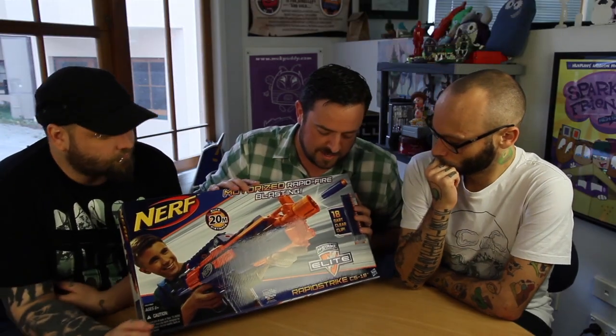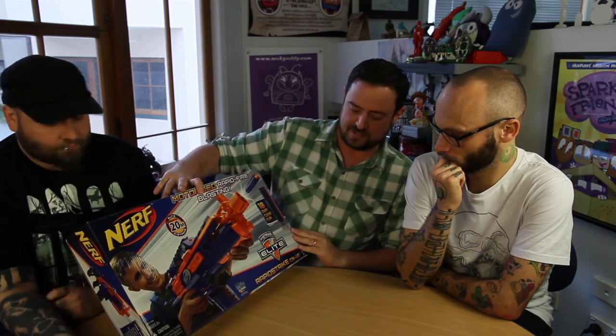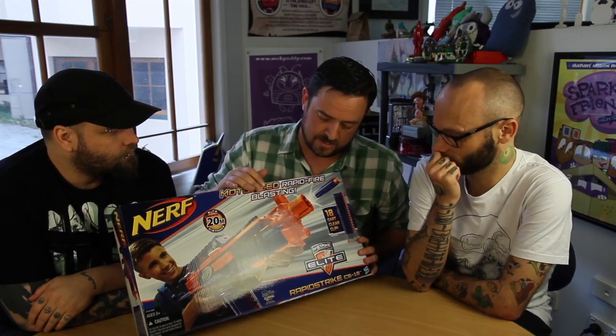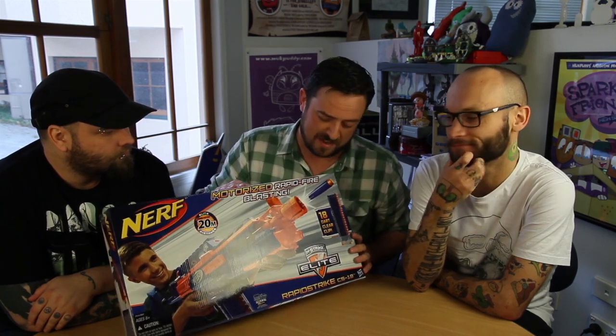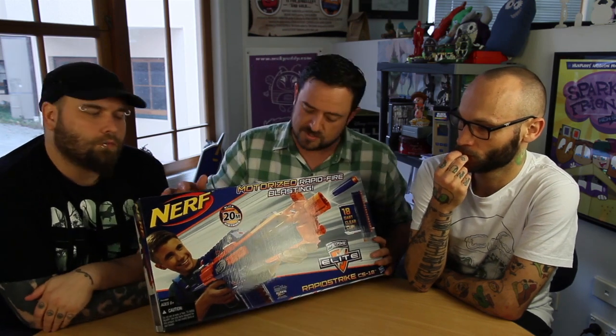So next up we've got another one in the N-Strike Elite range. This one is the Rapid Strike CS-18. It takes batteries, so it's motorized — rapid fire. Always nice, apart from the fact that you need batteries. We'll let it slide because it looks cool. 4C batteries.